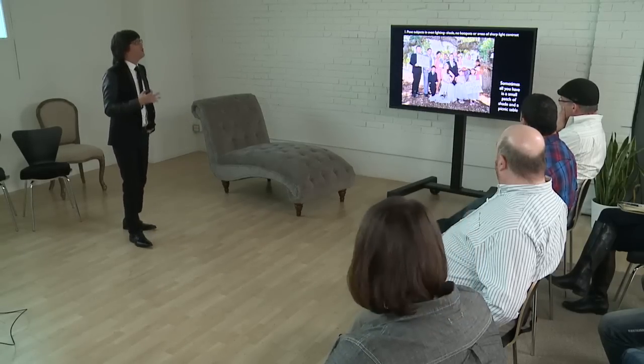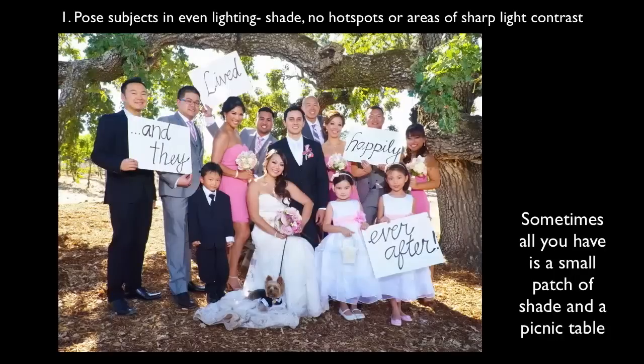When you want to do a group shot, the first thing you do is look for even lighting — shade — something that has completely even lighting. In this case I didn't have even lighting because you can see some highlights on their hair, but it was the best I could do. This was the only area with some shade, and people could give me a nice natural smile without being burnt up.